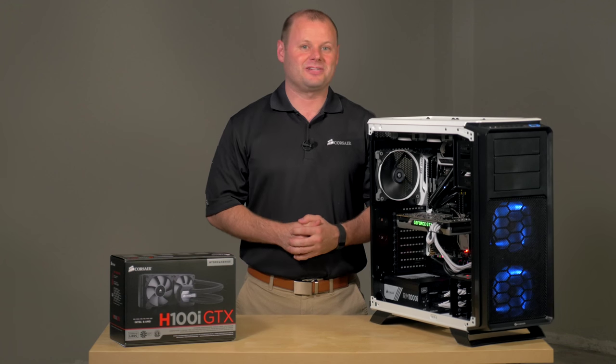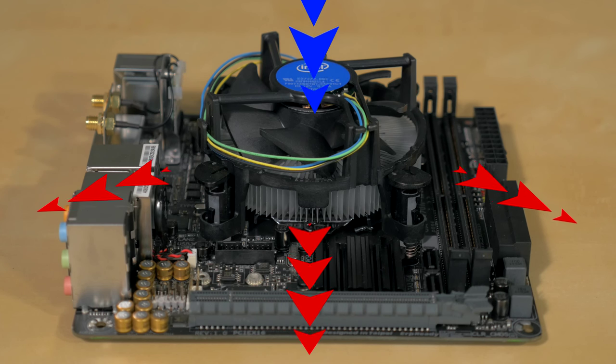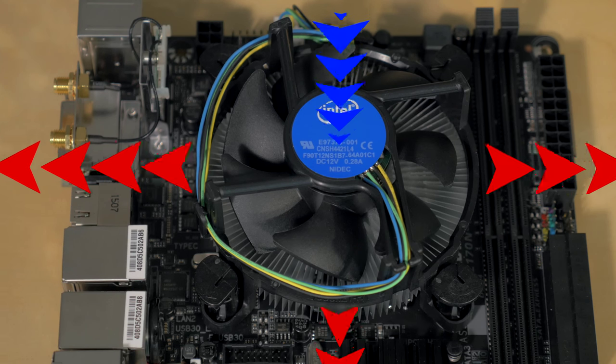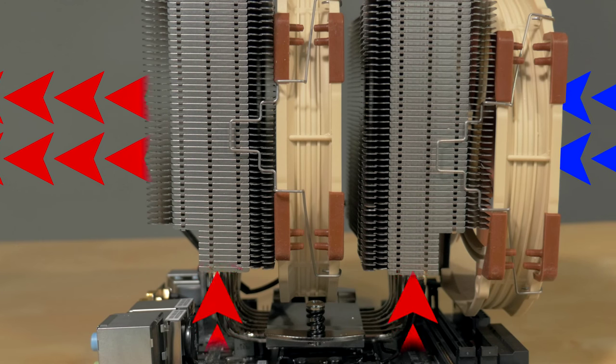Here's how each technology works. Air cooling works like it sounds — a fan pulls air from inside your case and draws it across and away from your CPU. Some of the heat from the CPU is transferred to the air. Some air coolers use heat pipes and fins for better performance, but the science is the same.